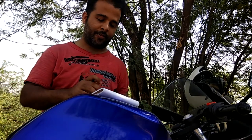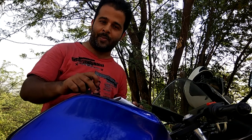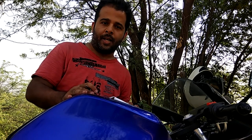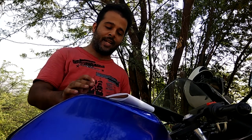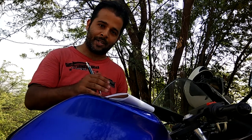Hi guys, this is Shiraz. A few days ago I asked you to shoot your questions for the new Yamaha R15 Version 3.0. We had already tested the bike on track in March and the first ride review is already up. For the past few days I've been riding this motorcycle for the road test review, which will be published in the next 10 to 15 days. I thought I'd take at least one question per reader.